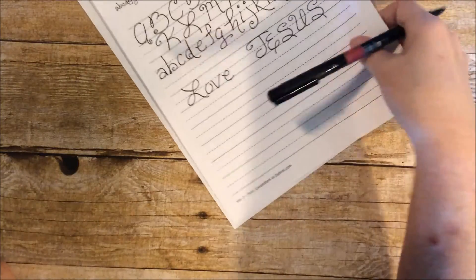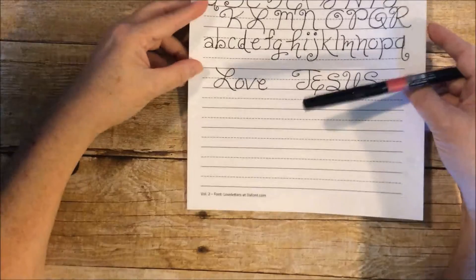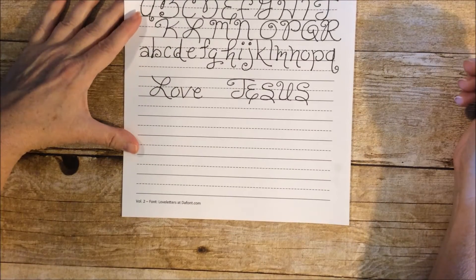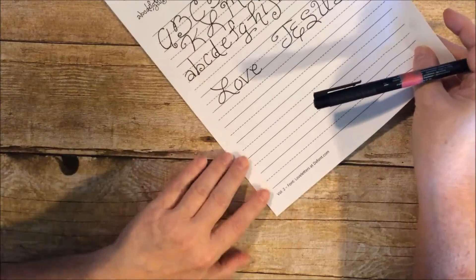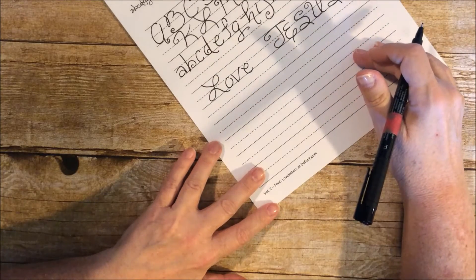How about that? Pretty cool! It's kind of fun. I like these little practice sheets — I've always just done it on blank paper so I've never really done it on practice sheets before.